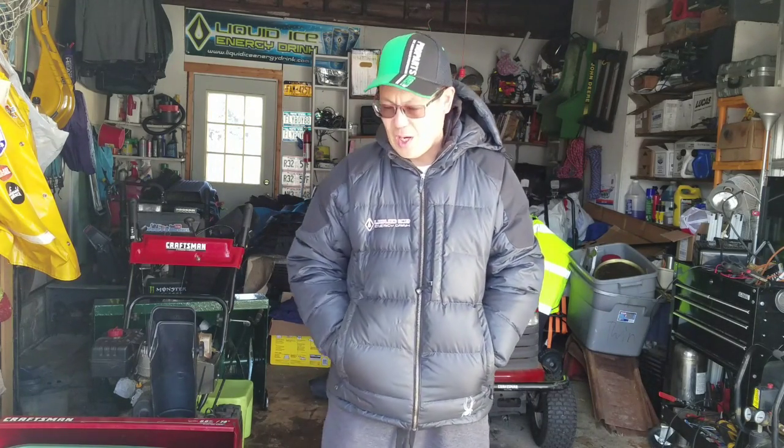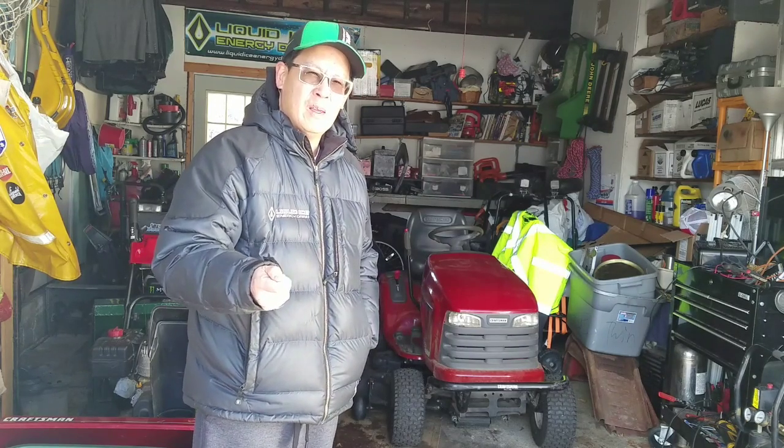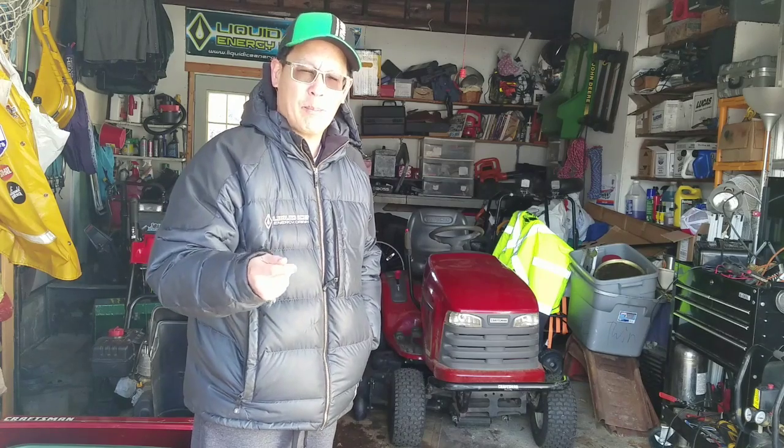Hey guys, it's Henry at Mowers and Blowers. As you guys know, I repowered this DYT4000 yesterday — that was the last part of my multi-part series, episode 6. I got the 14 horsepower Briggs opposed twin engine working and running really well. As we all know, we were going to have issues with the electronic PTO. I did a lot of research on it, and my friend Kyle Biddle, who is Omega Doomship over on Instagram, is a certified Briggs and Stratton engine tech.